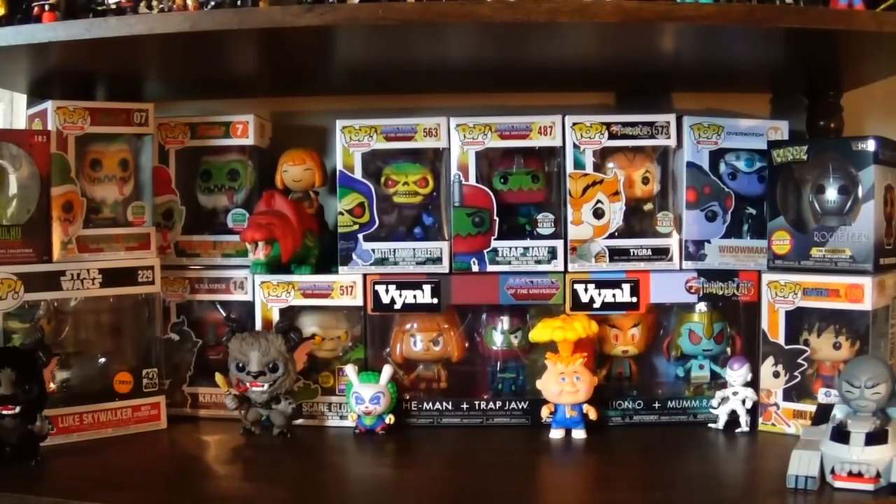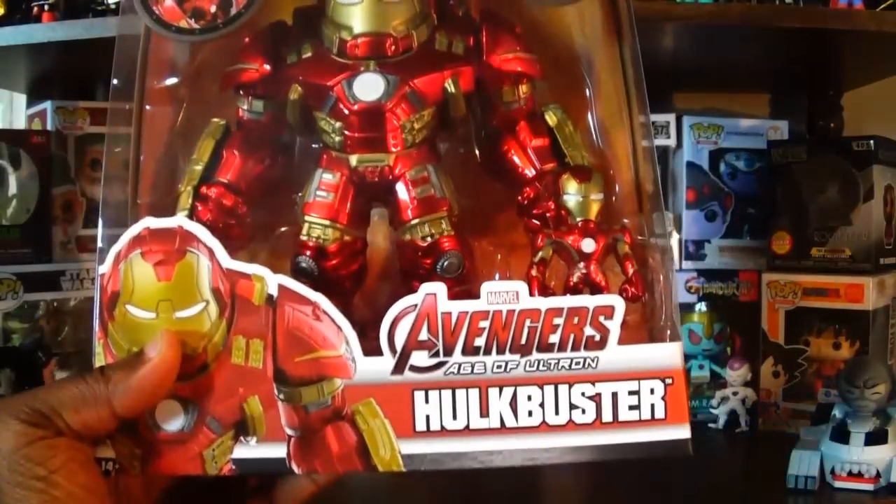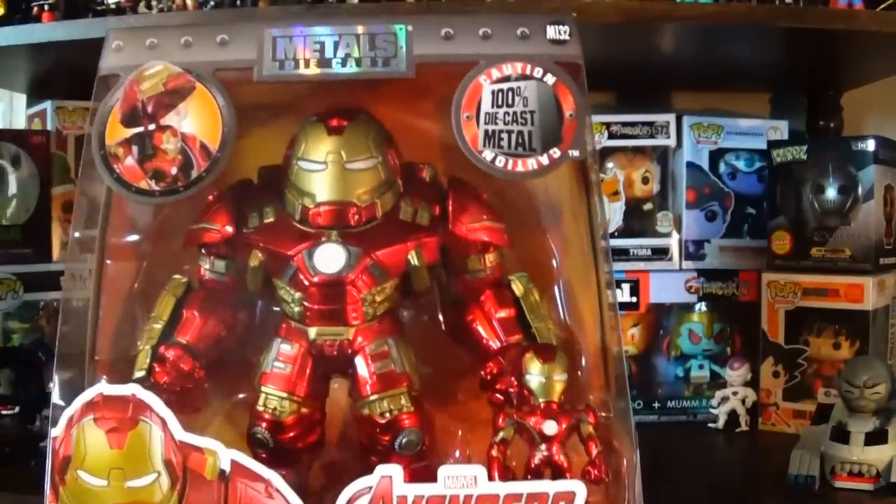This item here comes from Cali Pops — he has a YouTube channel which I will link down below, and he's definitely been very supportive of my channel. We've done trades before and he's looked out for me with some figures, so I definitely appreciate that. He sent something my way here. I went ahead and opened the box but haven't pulled the item out yet — and this is the Metals Die Cast Hulk Buster, which looks pretty incredible. Very happy to finally have this in my collection.